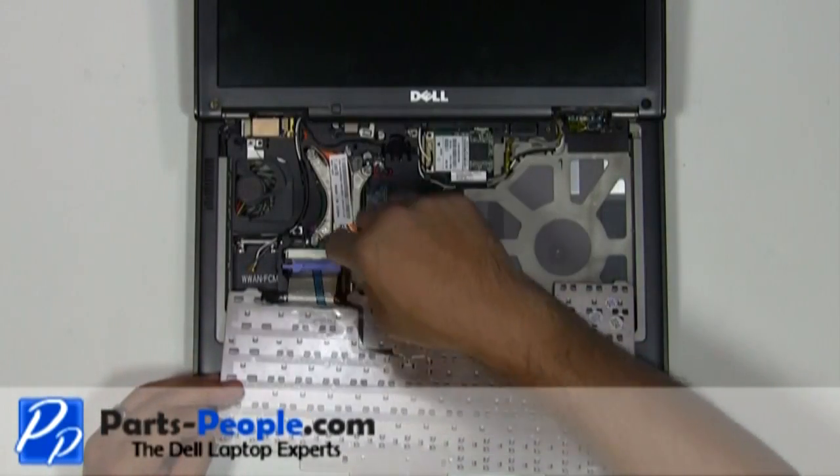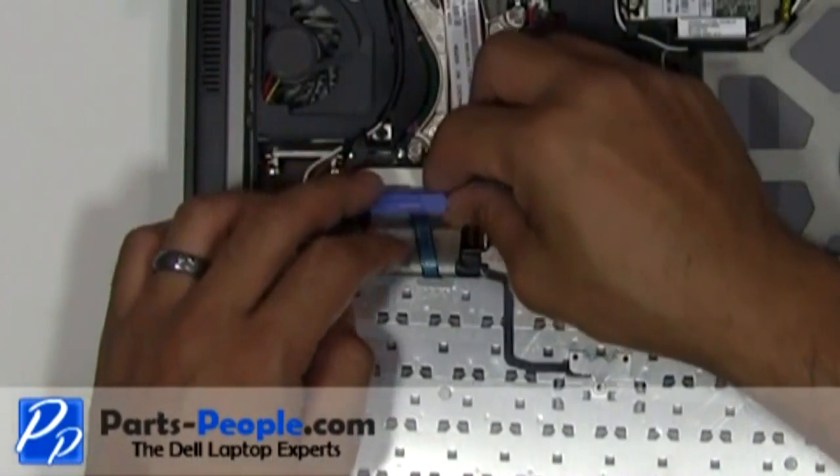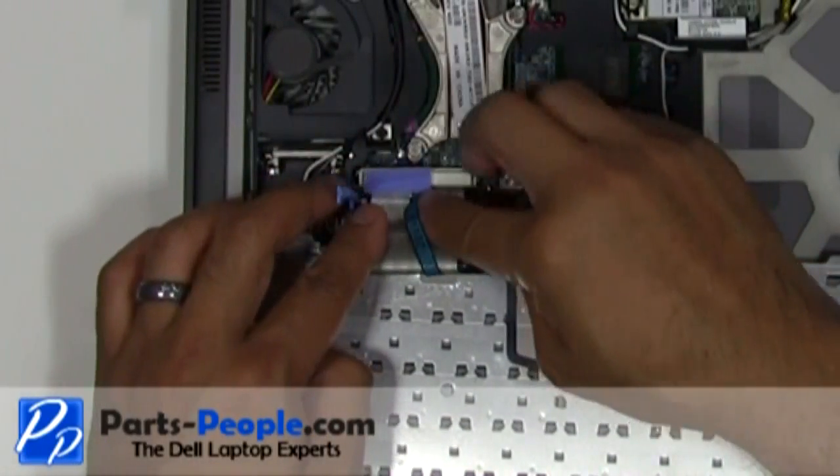Unlatch the keyboard cable retaining clip by pivoting the blue clip up. Unplug the keyboard cable by lifting the blue ribbon straight up.